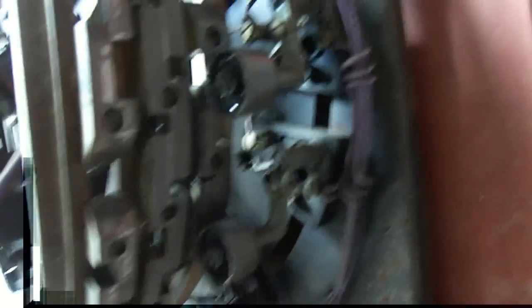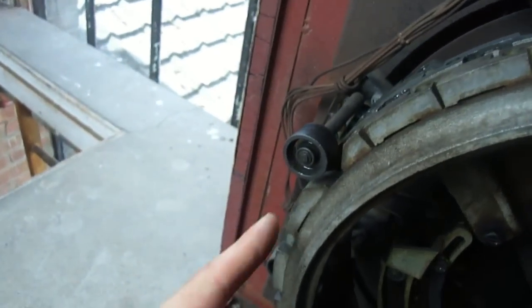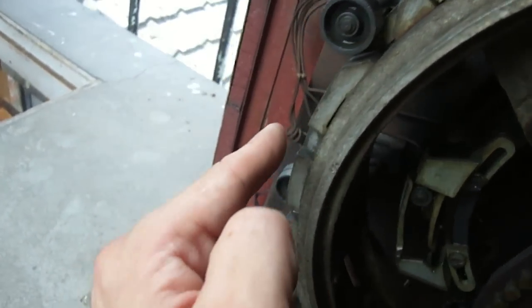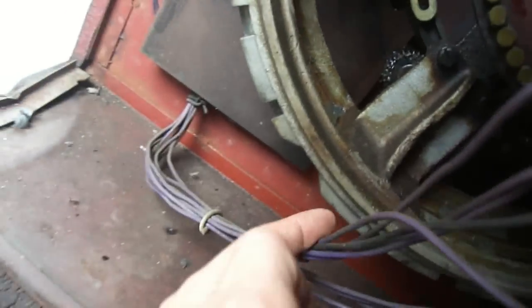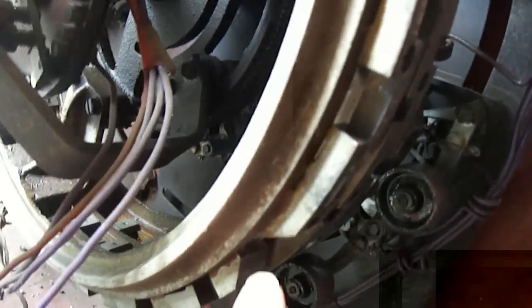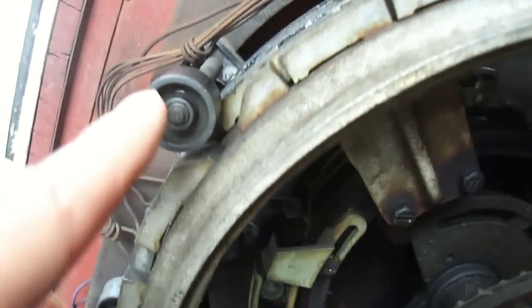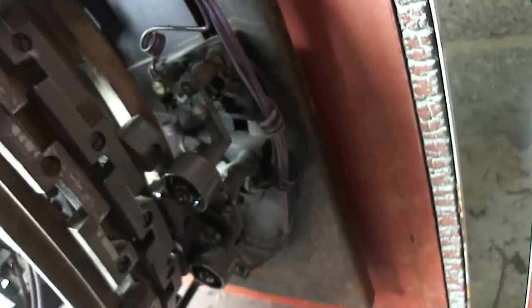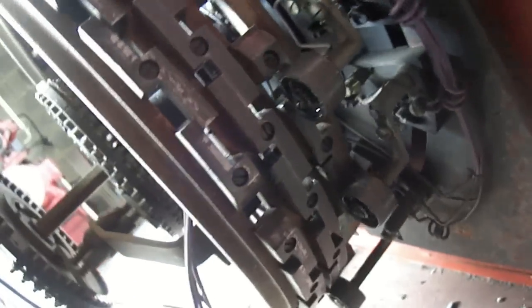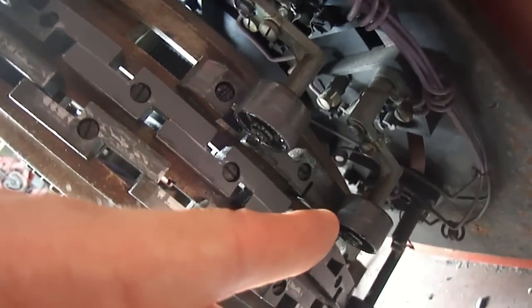Let's have a closer look at that switch. What do you reckon these are for? One of these must be for the position of the lift. Maybe it's on the top floor at the minute — so that could be the third floor, that the second floor, first floor, and ground floor. There's an indent there, so that must be a level. These must be like slowdown switches.